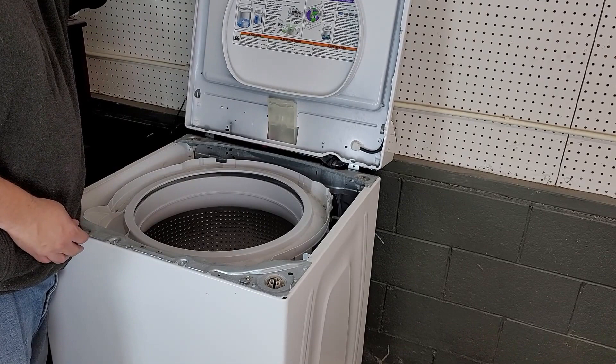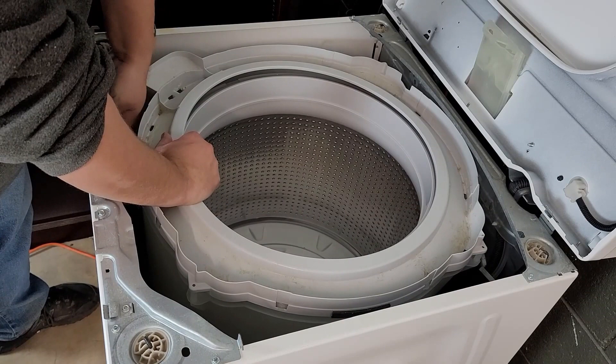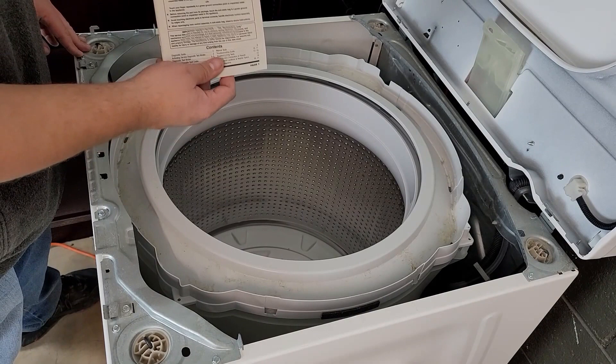Once the top of the washer has been lifted up, we can now get the manual out by pushing the tub towards the back and then reaching in and pulling the service sheet from the hidden compartment. This will contain all the tests and info that you would want specific to your washing machine. Some older or newer Maytags could have a slightly different layout than mine, so if something doesn't quite work that you're shown in the video, the manual you have can help you.